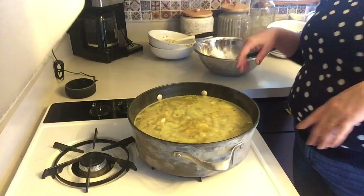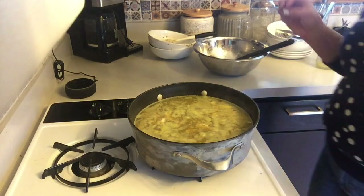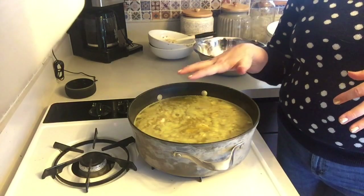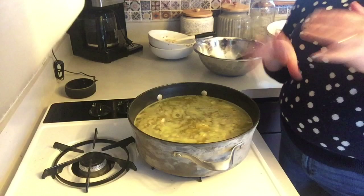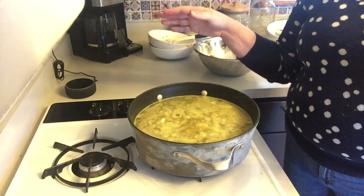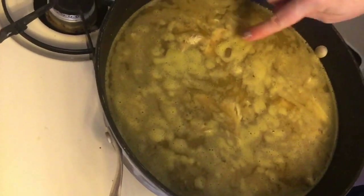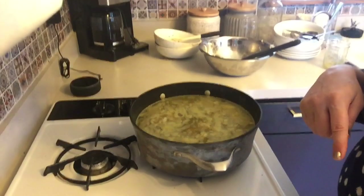Alright, friends, it's been about ten minutes. It's not boiling or anything — I don't need it to because I'm not cooking anything through. The beans in the can are already cooked, the chicken was already cooked. Salsa, chicken broth, spice — not anything we're really concerned about. You can see little bubbles just poking up to the top. It's perfect. I'm going to turn this off and serve myself a bowl.